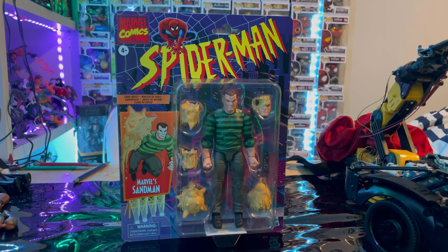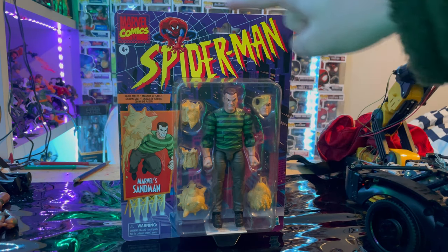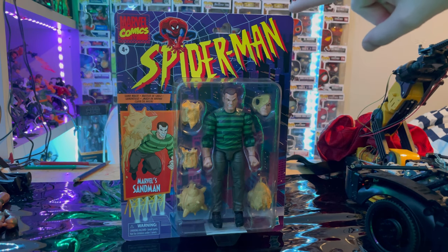Hello everyone, this is Hunter Collector here with another action figure review. Here we have the Marvel Legends Retro Sandman figure in subscribe packaging. First, we get the retro card with the Spider-Man '90s logo.